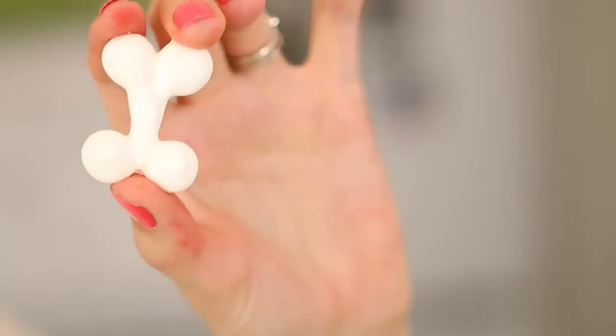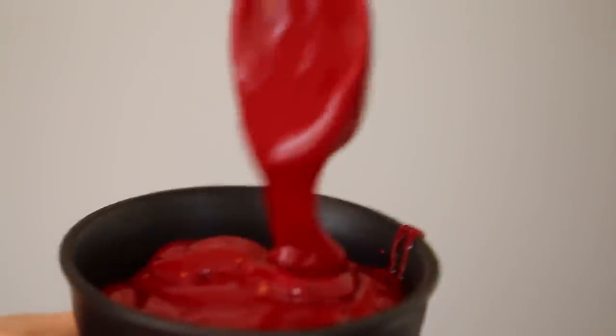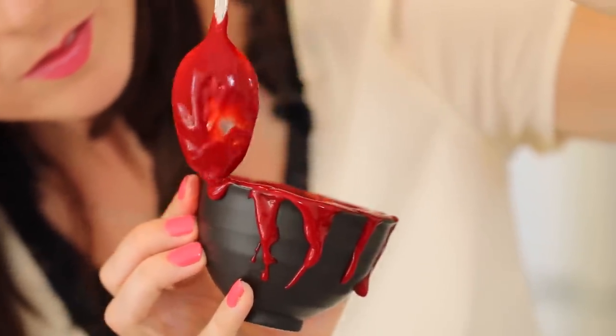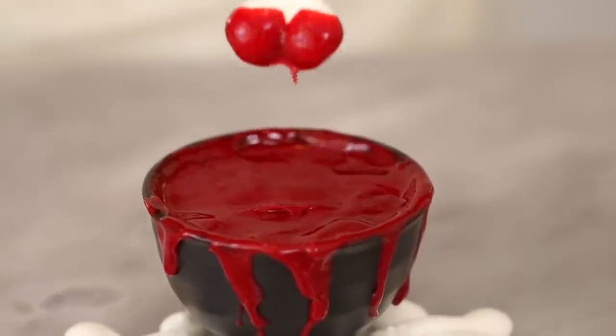Our meringue bones are out of the oven and they look so sweet. I'm serving my blood pudding in a little black bowl that kind of looks like a cauldron, but any little mason jar or dish you have is perfect. A really nice extra effect — you can drizzle the pudding down the side to make it look like blood spilling out. Just dunk your meringue bones into the blood sauce.